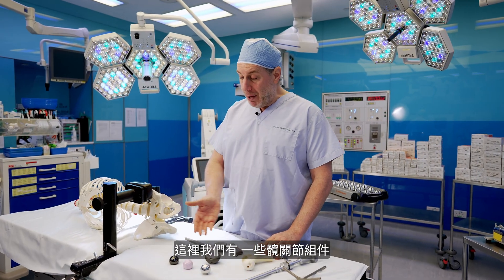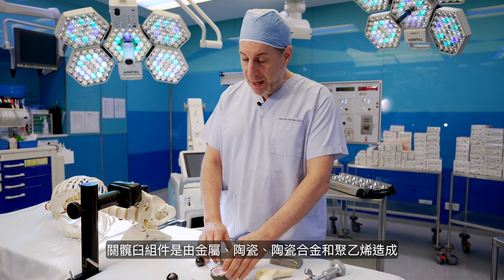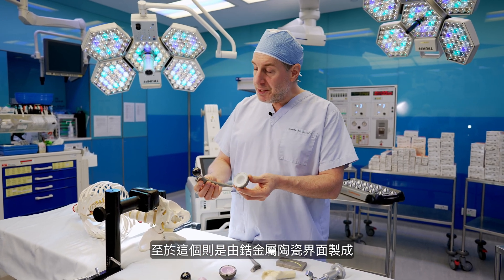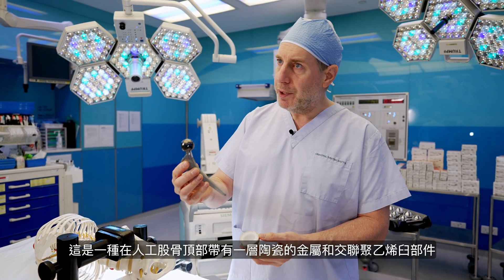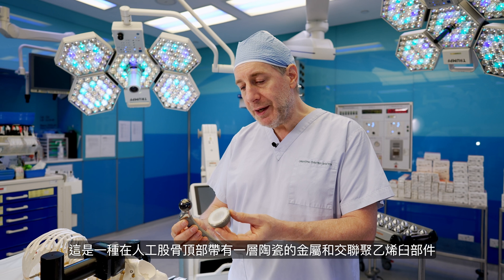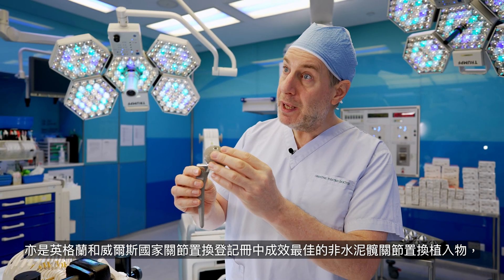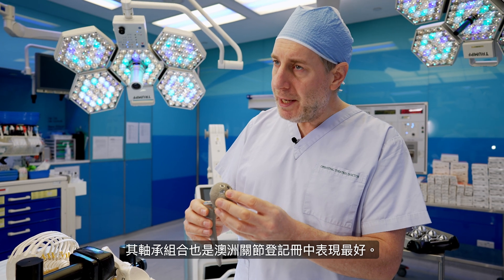We have a number of bearing materials: metal, ceramic and ceramicized metal, and ceramic and polyethylene acetabular components. In particular, this combination of an oxidized zirconium — a metal with a layer of ceramic on top — femoral head, together with a cross-linked polyethylene socket component. This is the best performing cementless total hip replacement in the National Joint Register for England and Wales, and this bearing combination is the best performing in the Australian Joint Registry.